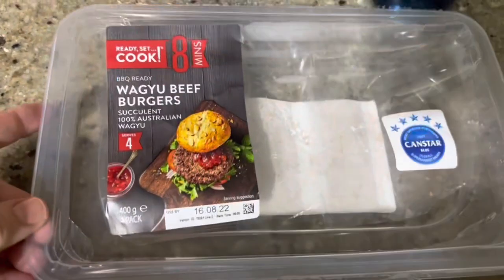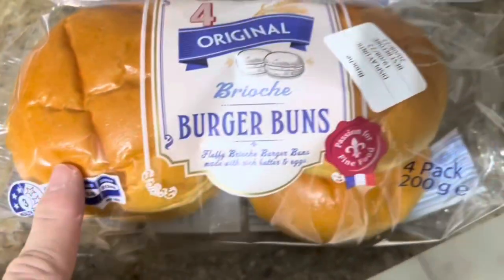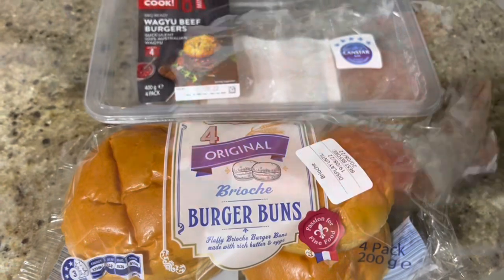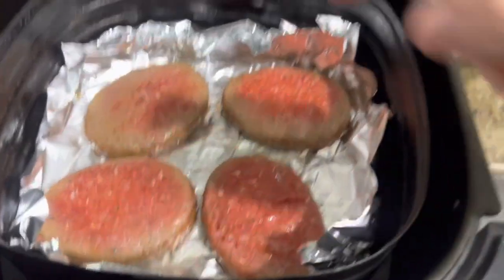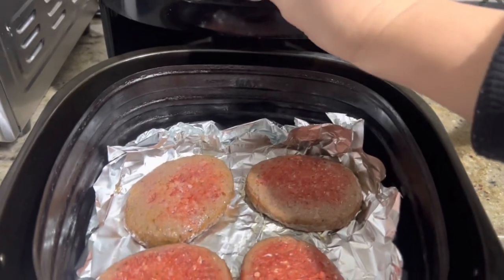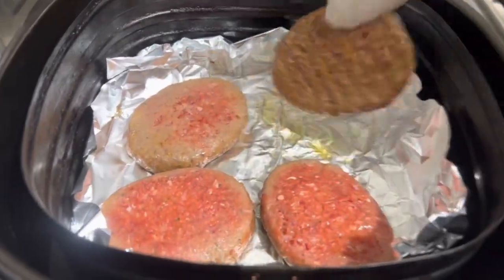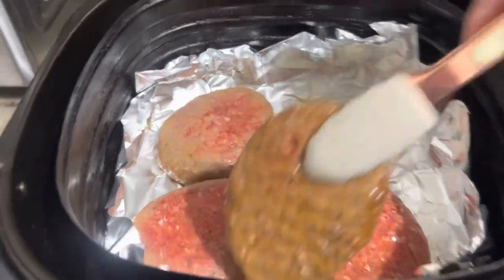I want to make lunch for children with burger. Tadi aku udah jalanin 187 menit, sekarang aku mau tambahin lagi 5 menit lagi. Ini setelah aku balik ya — udah balik, udah matang.